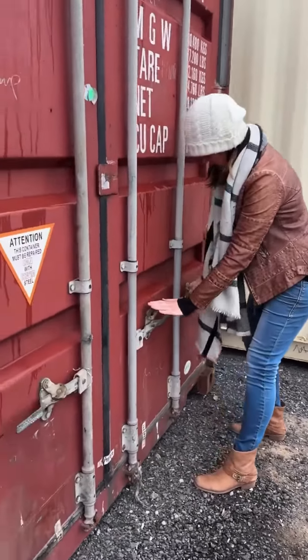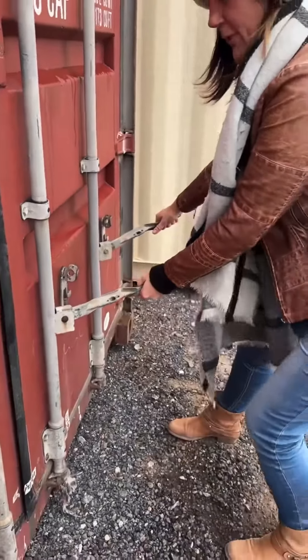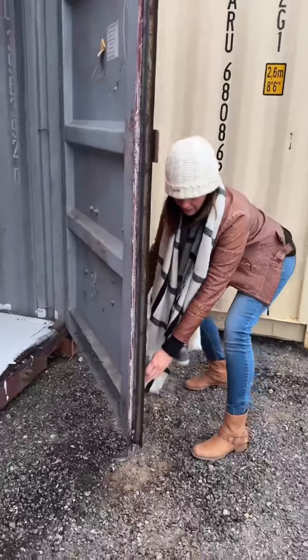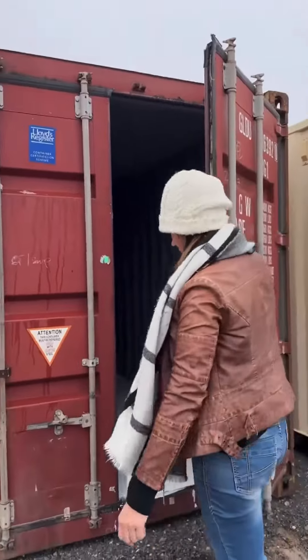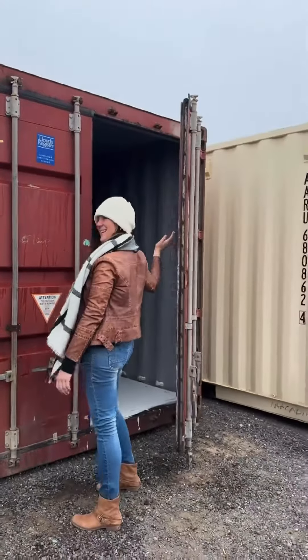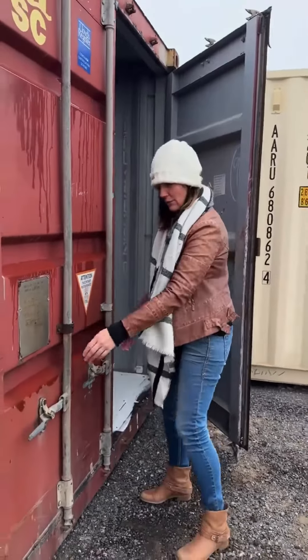Secure these so it's easy to open, lift up and then both at the same time, and it will release down here at the bottom and at the top. Make sure this door is secure before you start the other, because if that comes down on that hand it's not going to be too comfortable for you.